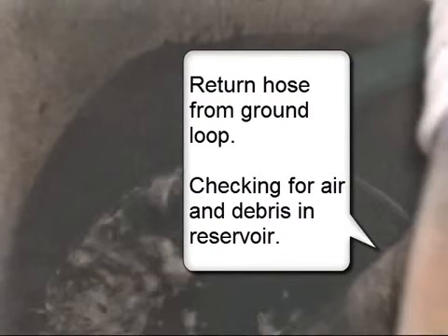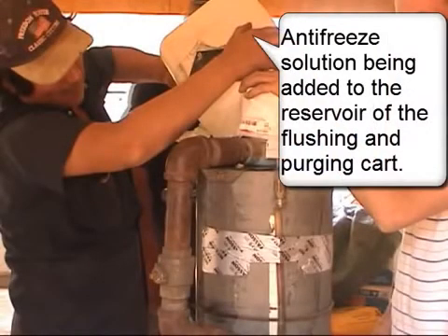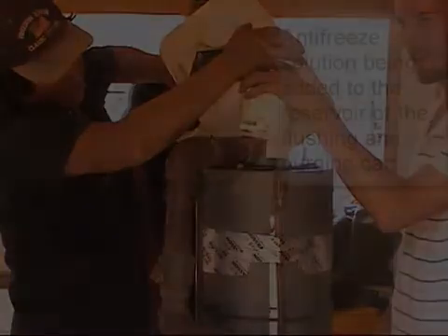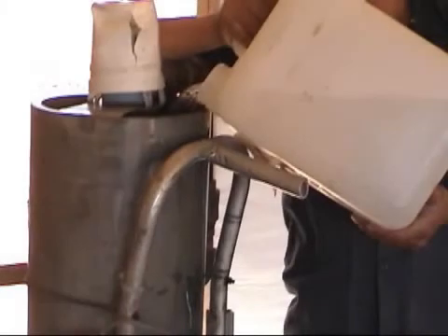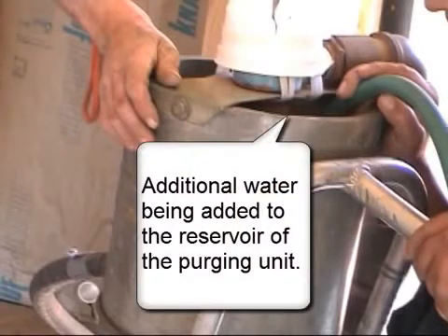Checking for error and debris in reservoir. Antifreeze solution being added to the reservoir of the flushing and purging cart. Additional water being added to the reservoir of the purging unit.